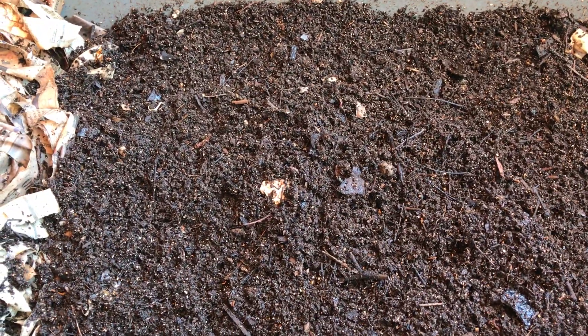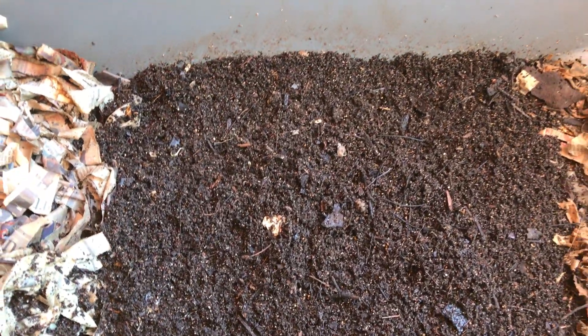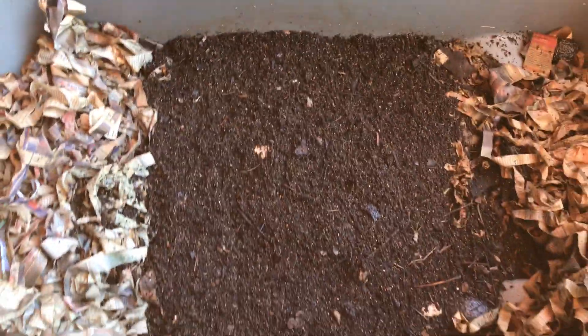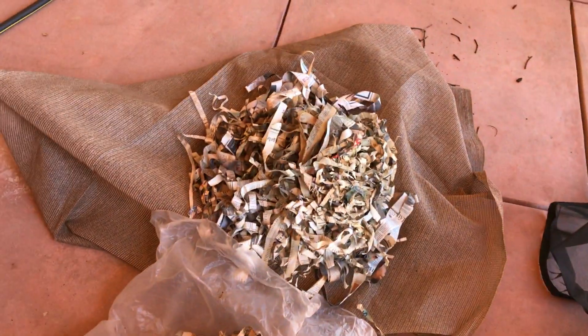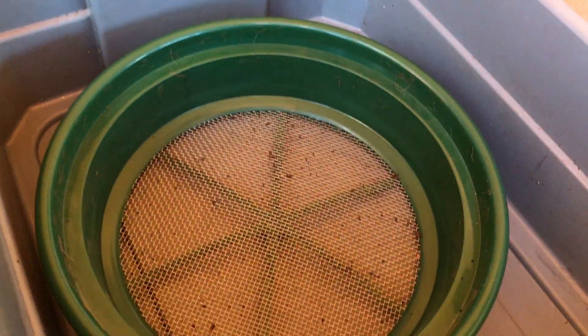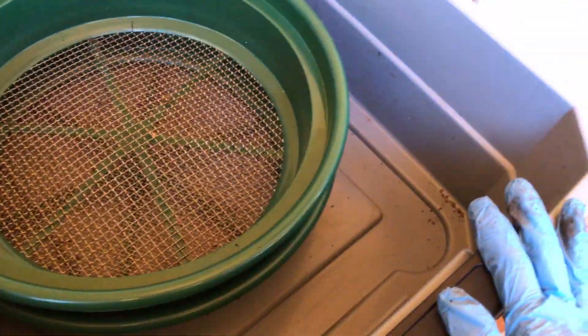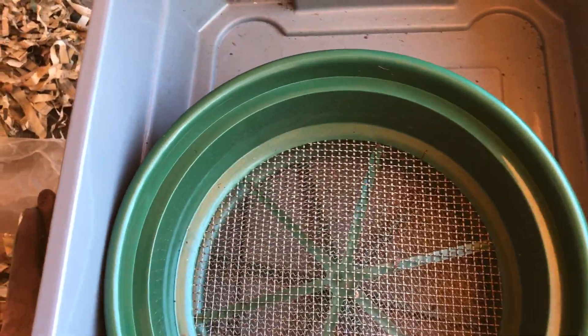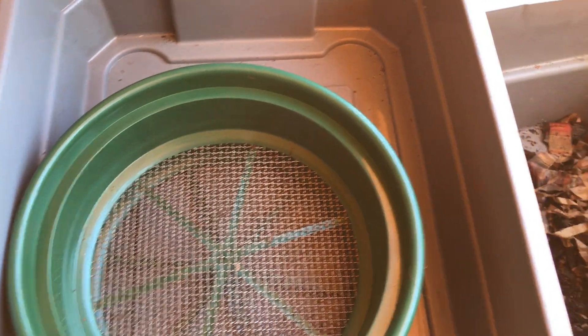So I developed a little system here that seems to be working for me — this is not at all a fast way to do it. I took off all the paper that was on top. This is my sifter basket setup: I have the quarter inch and then the one-eighth inch at the bottom there — that's to get all the cocoons and the eggs. I set the material in here and then pick through the cocoons and the babies and put them back in the bin.